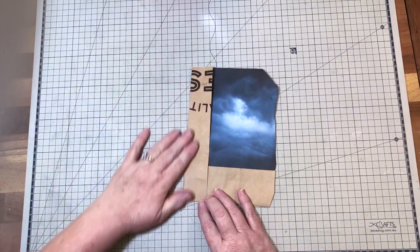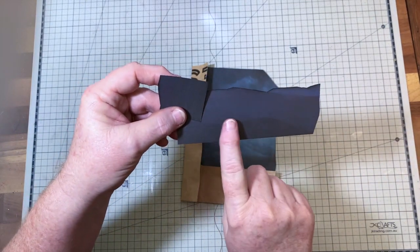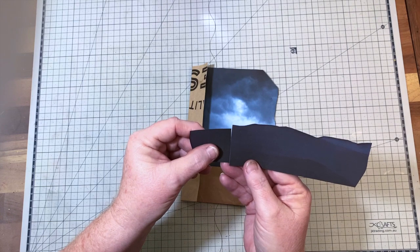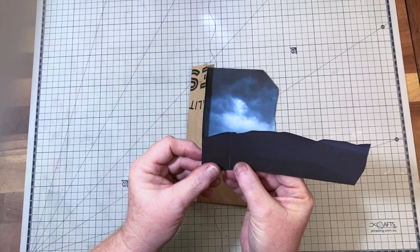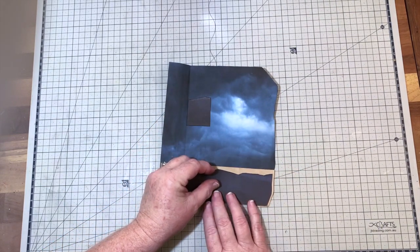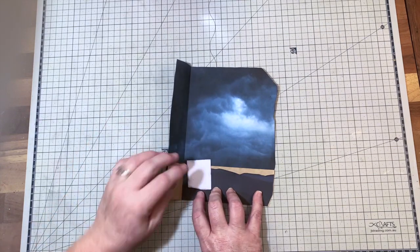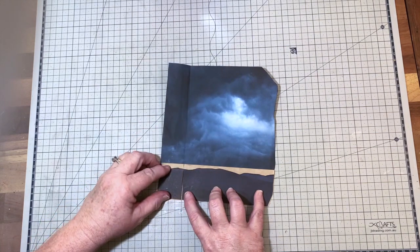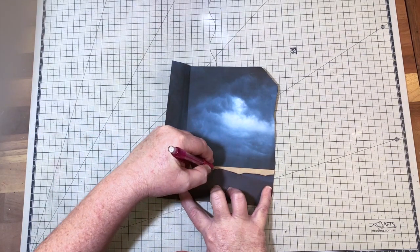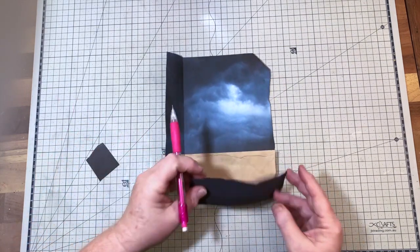I've already cut out some of the images I'm going to use. I found an image with dark mountains — the shades go from lightest at the back to darkest at the front. I've cut this up to make a bottom pocket. If I line these up and draw the outline of the mountain range with a pencil, I can then cut that out, glue it on, and that will be my bottom pocket.